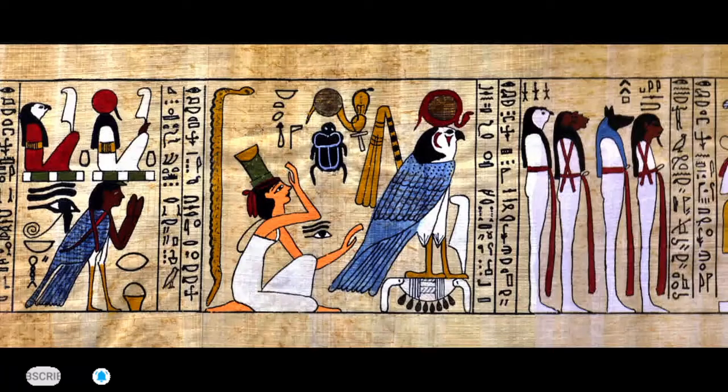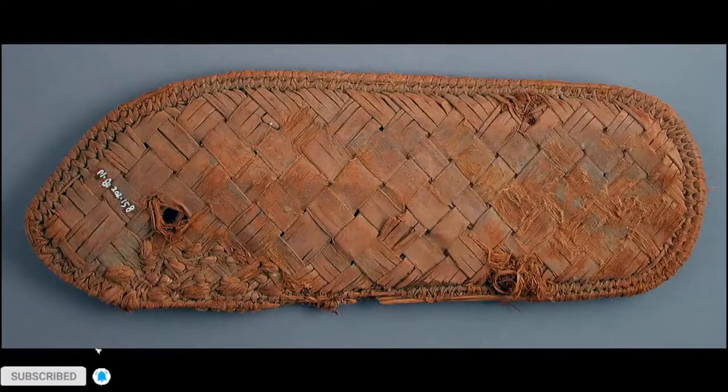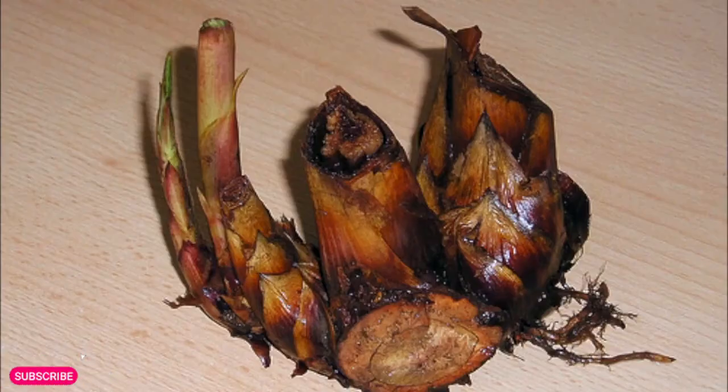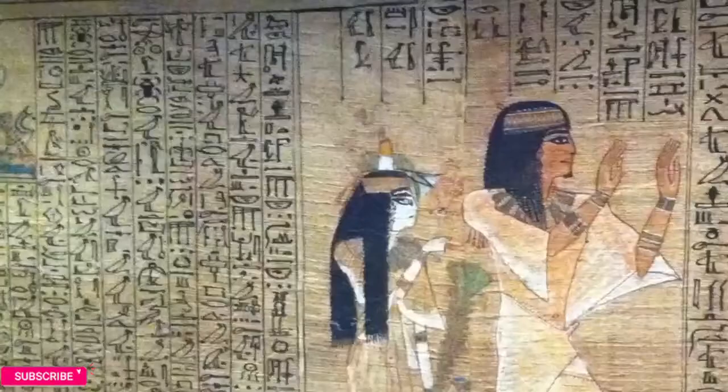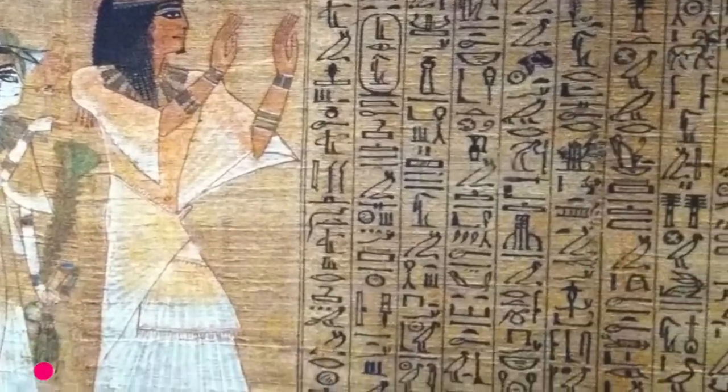And now it's ready for writing or painting. The papyrus plant was used for many things, from boats to sandals. The roots yield food, medicine, and perfumes. In practice, the sheets were limited to 30 cm long and 22 cm wide. The sheets were joined together and sold as scrolls.